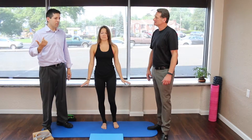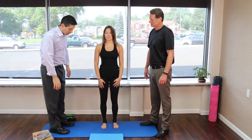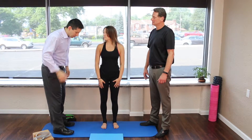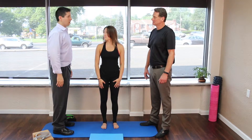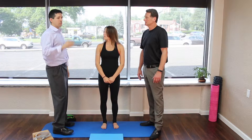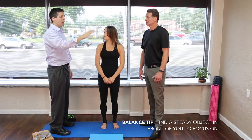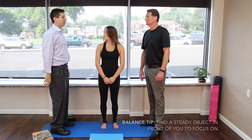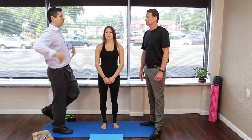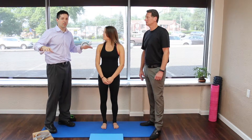A couple of balance tricks I'll give you: one, you always want to try to stay upright. Lots of people will look down, but if you watch a pro surfer or a pro skateboarder — when I start looking down, you can see my center of gravity is kind of shifted. When I keep everything upright, it's a lot easier to balance. And if I'm doing anything with my eyes open, I want to focus on one point kind of far away and keep my focus there the entire time. So if I'm on one leg, I'm focusing all the way to that wall, my head is straight, and I can stay there all day long. As soon as I close my eyes, I lose that and it makes it a little bit harder.